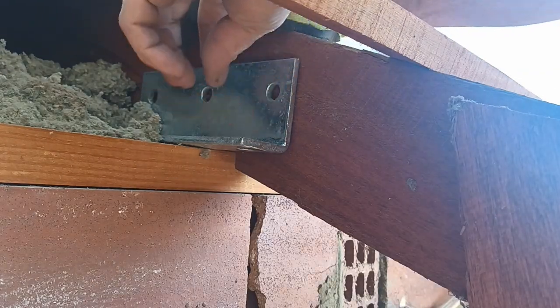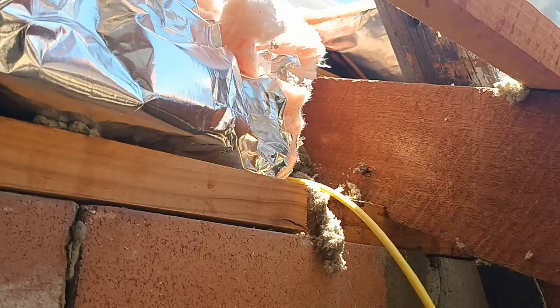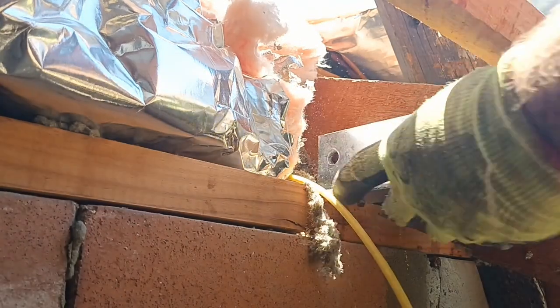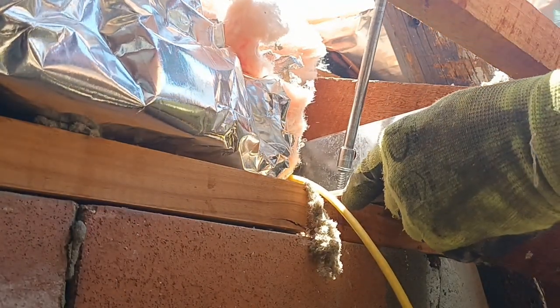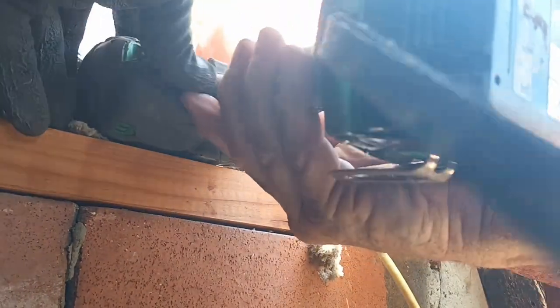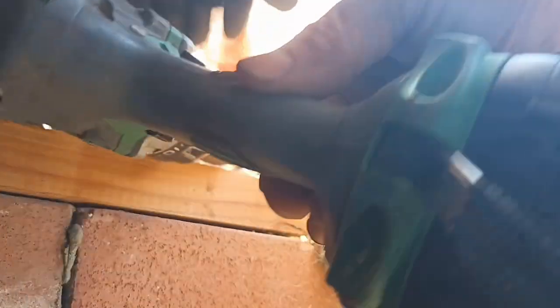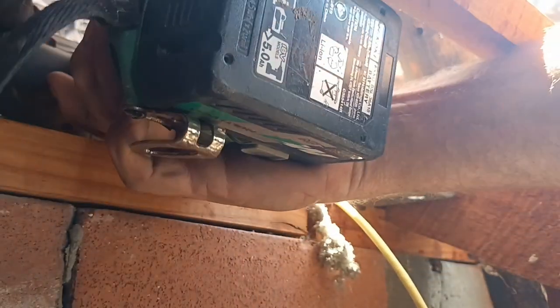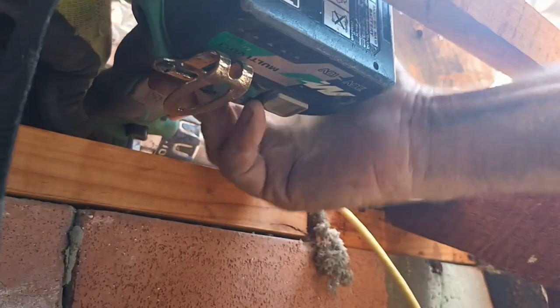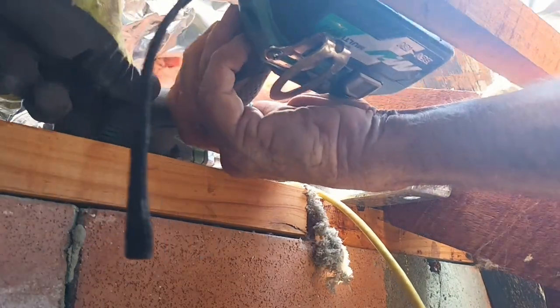We'll put him in with the washer. Now this is actually right next to a ceiling joist, so I'm actually going to put it in place with a bolt. This is actually right next to a ceiling joist, so I'm actually going to put it in place - I'm having to go through both of them.